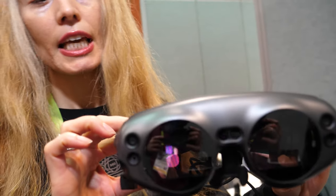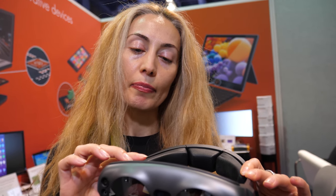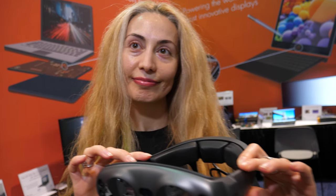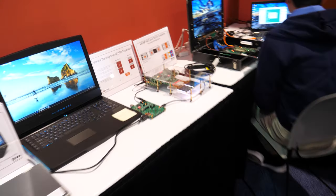It basically does the conversion from MIPI to DisplayPort and is placed on the PCB inside the VR headset. Because your solution is great for VR, you have something you're showing around here.